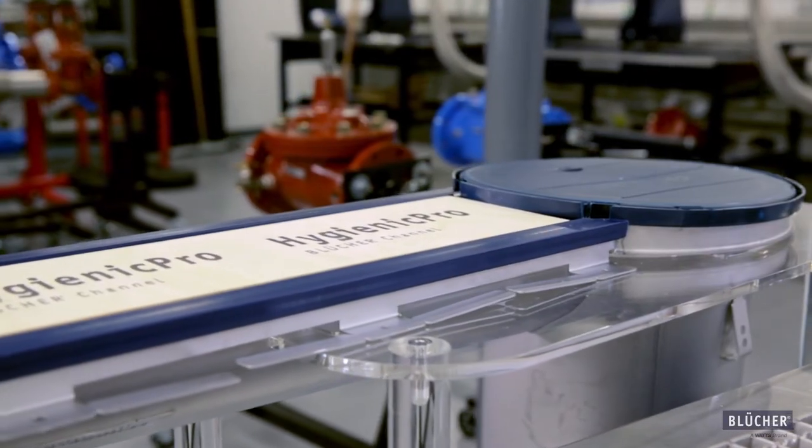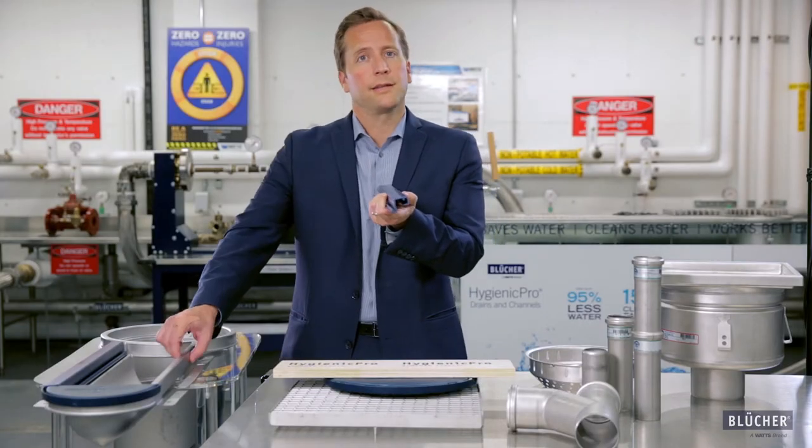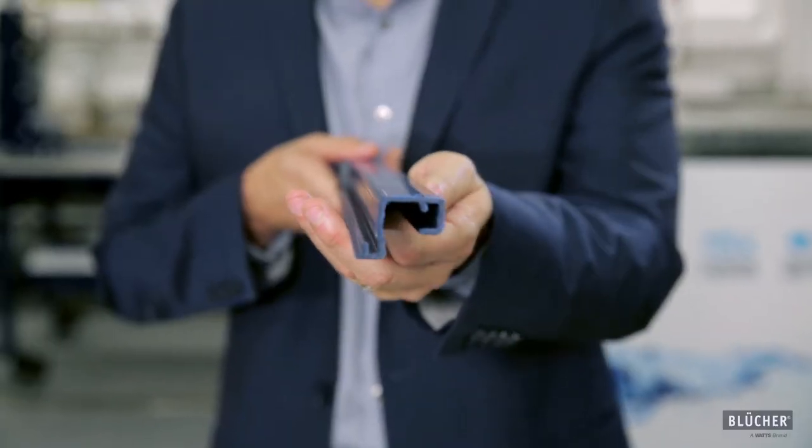The Hygienic Pro wants to be a part of the ground, not just a hole in it. This protective strip not only protects the stainless steel, but it also creates a gap between the drain and the concrete.